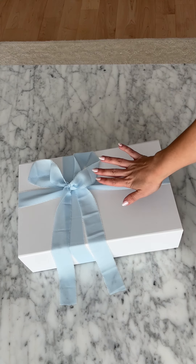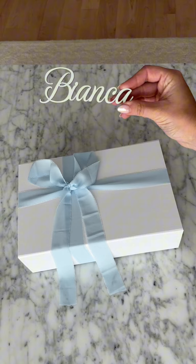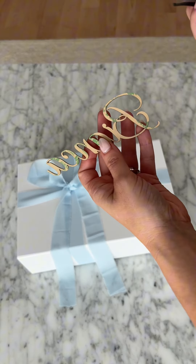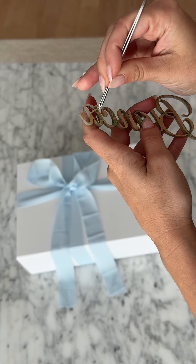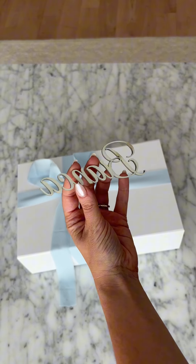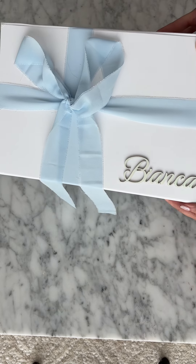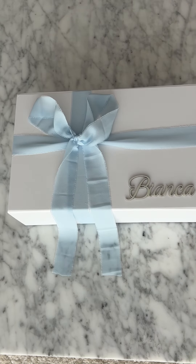I just finished closing up one of the boxes. I put the blue frayed ribbon on and now I'm going to put the name tag on. There's an adhesive on the back, so I'm just going to use some tweezers to take that off, stick it on — and there it is. That's the final box. I love it.